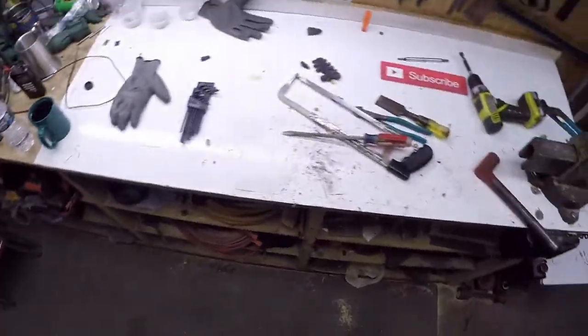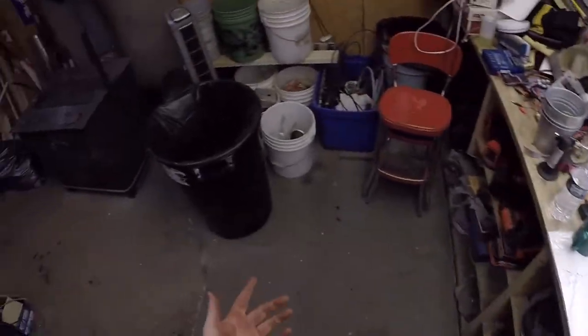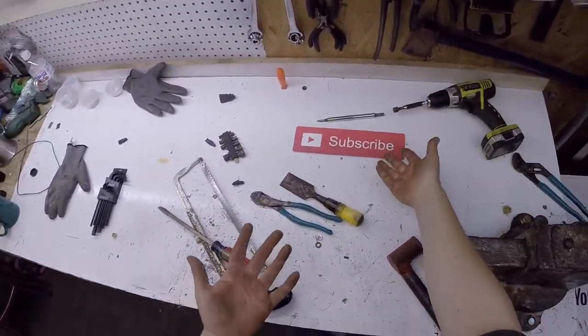Instead of just calling that electric motor an electric motor, or instead of throwing the whole thing in the copper bearing bucket — that wasn't too bad. So just remember guys: scrap is everywhere. All you have to do is find it, sort it, and hoard it. Thanks for watching, don't forget to subscribe.